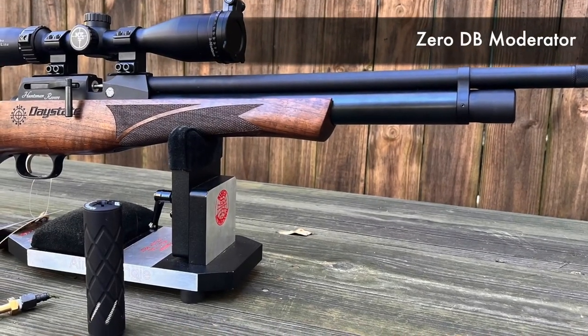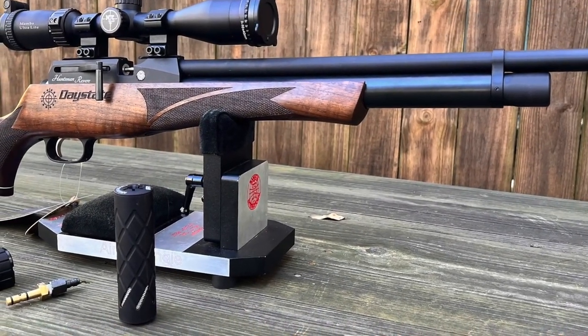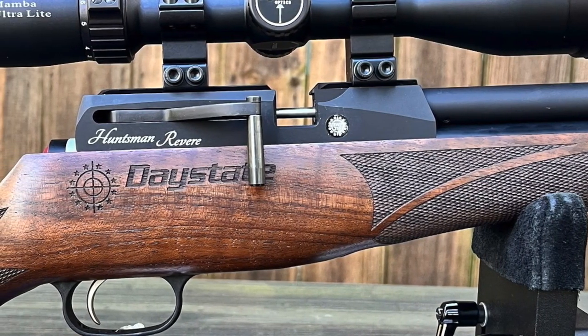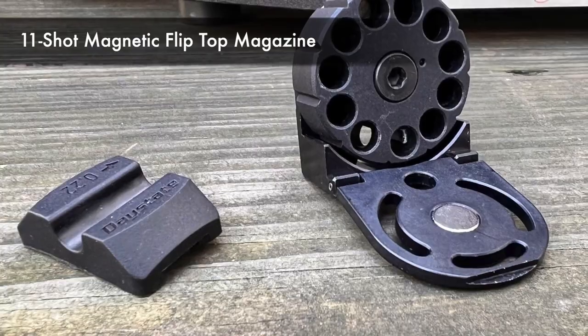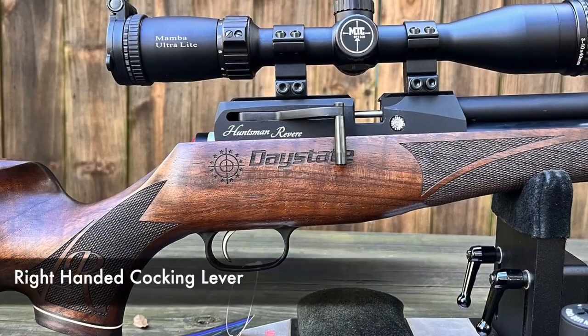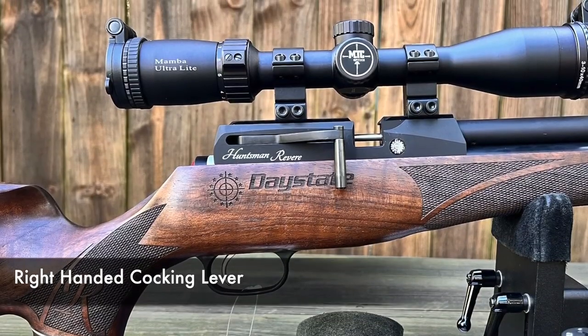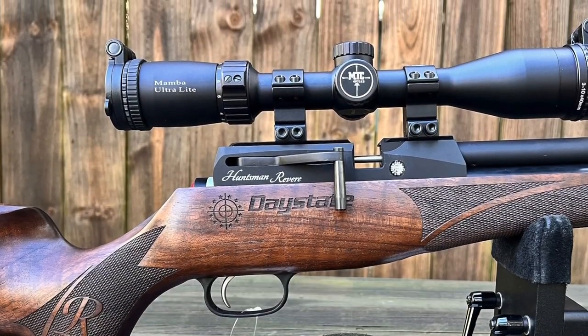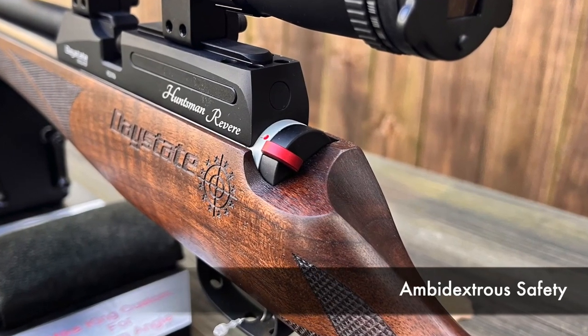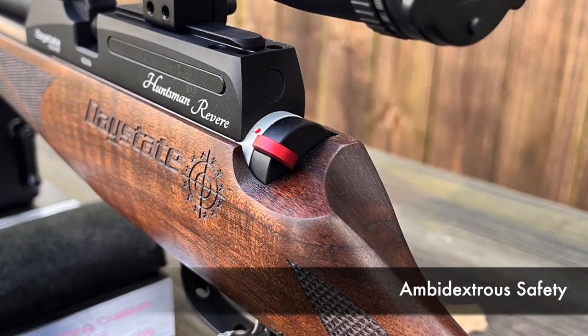A 0dB moderator is also included in the Plinkers package. Following the barrel back toward the action, there's the breech for your 11-shot magnetic aluminum flip-top magazine or the magnetic single-shot tray. Because this one is for right-handed shooters, the cocking lever is on the right side of the rifle — if it was a left-handed rifle it would be the opposite. The safety is ambidextrous, positioned on the back of the action.